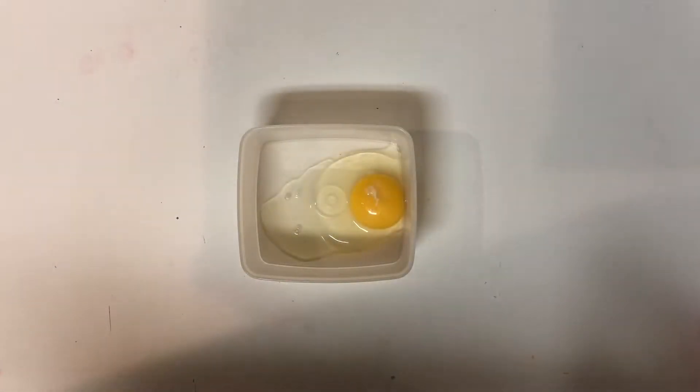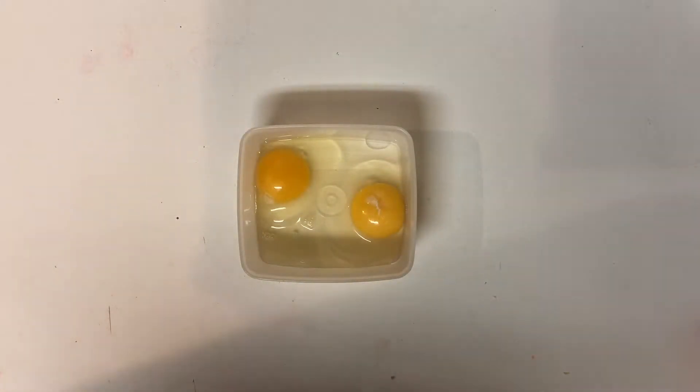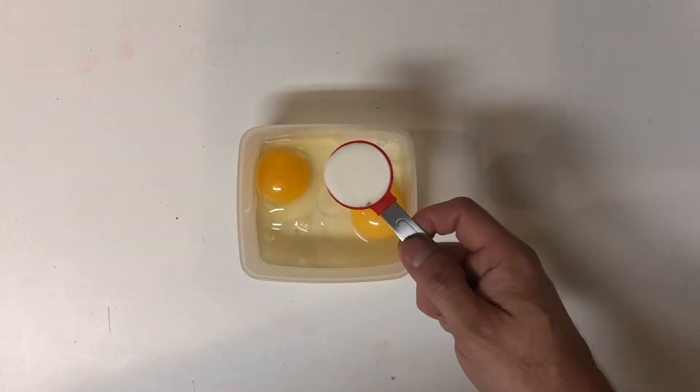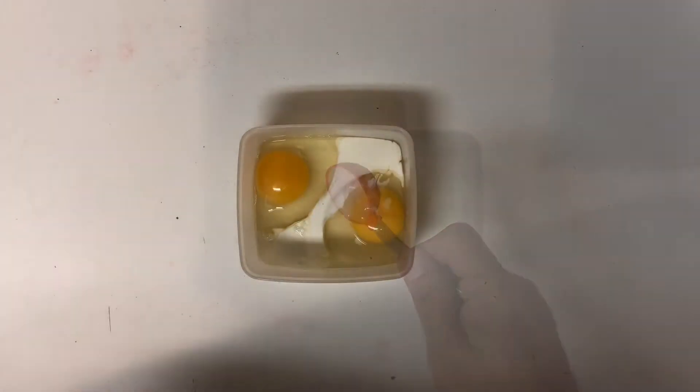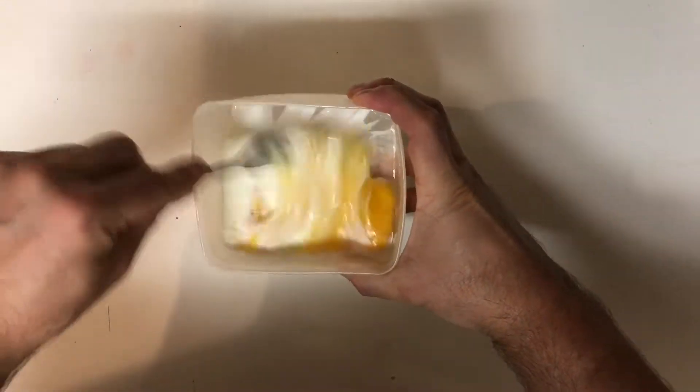Then in a separate bowl you're going to want to beat together two eggs and one tablespoon of heavy whipping cream. Go ahead and take your fork and mix them really good until they're nice and fluffy.